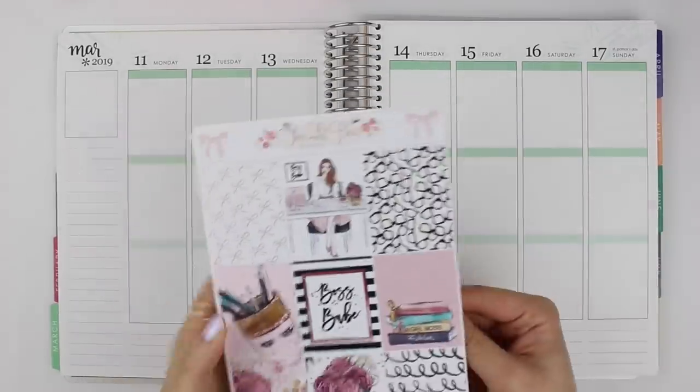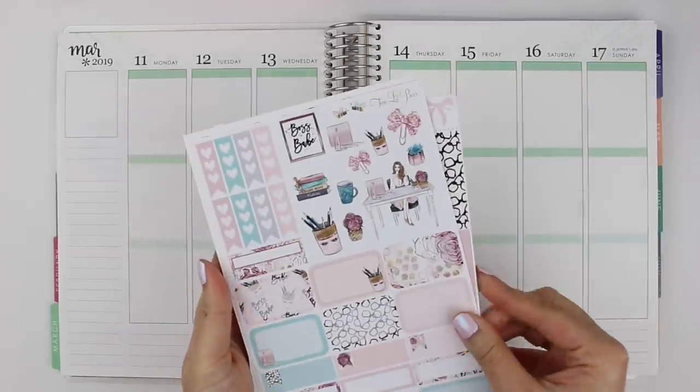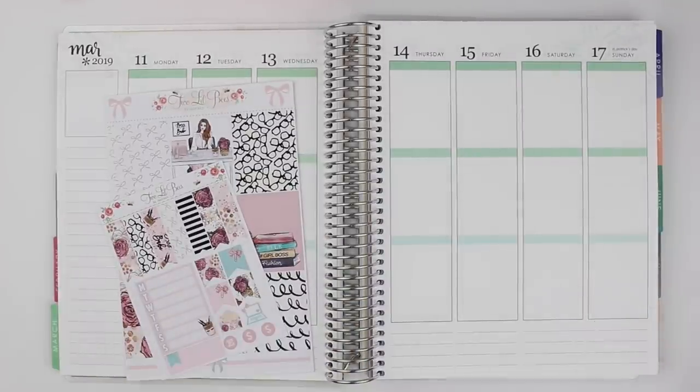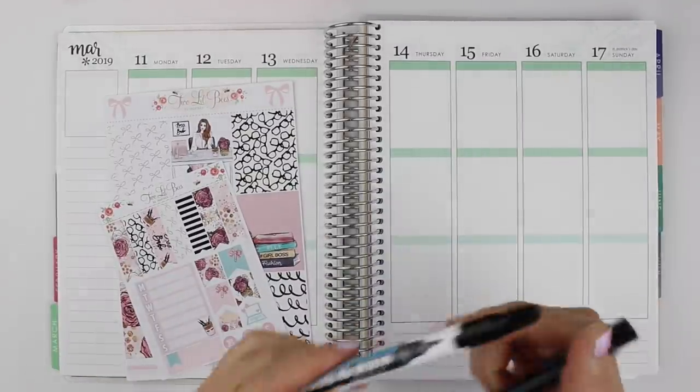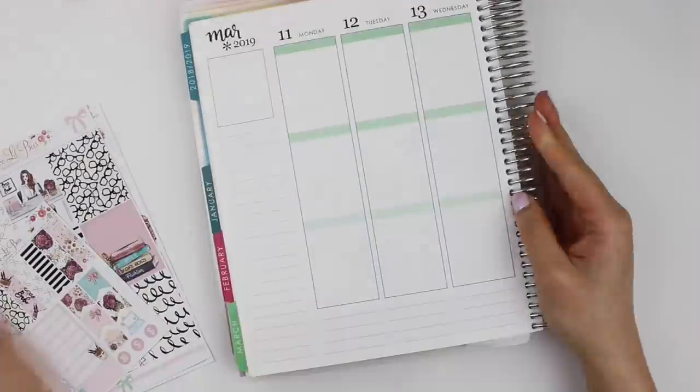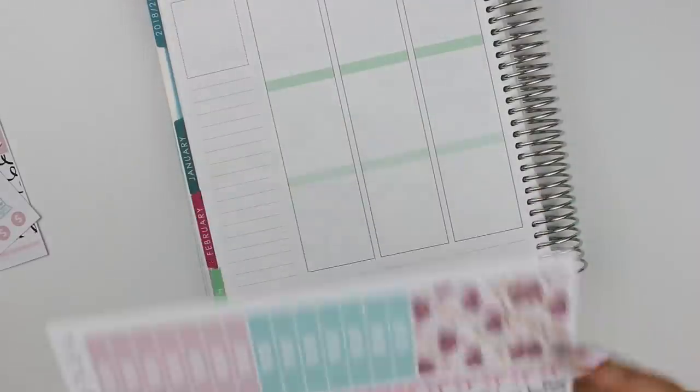Hi everyone, welcome back to my channel. I have a week in my Erin Condren to share with you today. I'm using this Boss Babe kit from Two Little Bees, along with these pens — one is the Pilot Juice in 0.4 millimeters, and the other one is the Cimbalion marking pen that I use on glossy stickers.